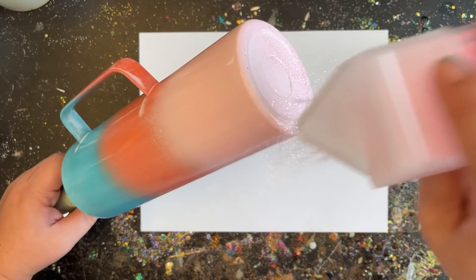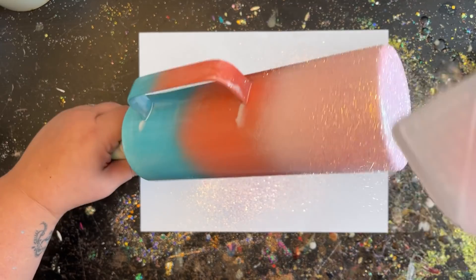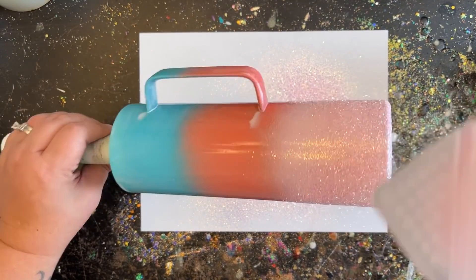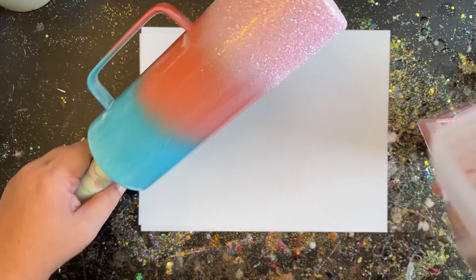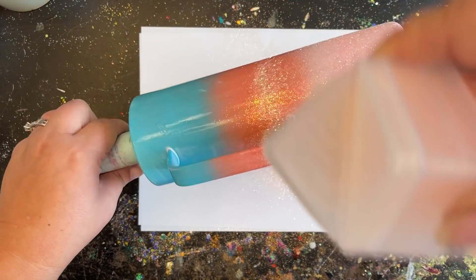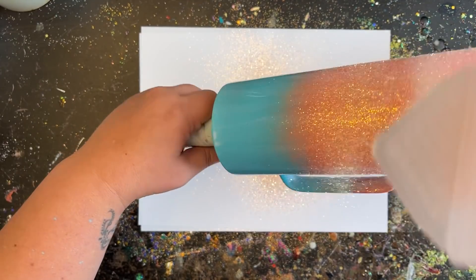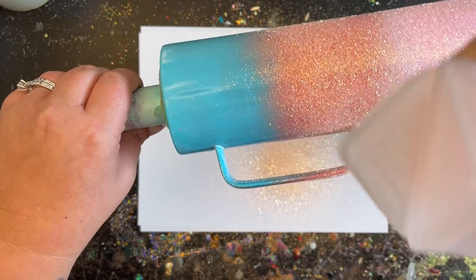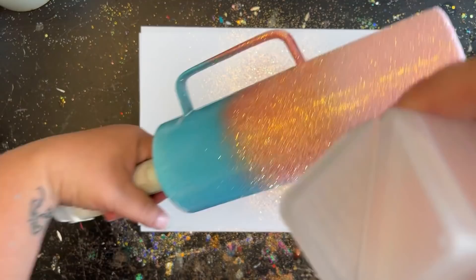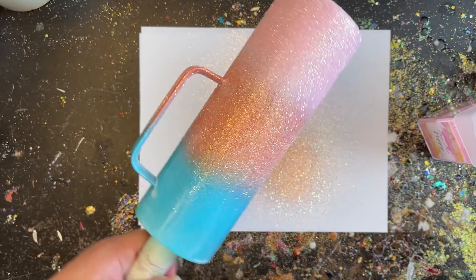Our glue is applied and we're ready to start the glitter. I'm starting at the very bottom with Poppy — loading up that bottom really well, then gradually bringing it over the edge letting it cascade into the middle. For the center color, since it's in the center, I want it to cascade up and down. I take my Cora, sprinkle it directly into the center stripe, then tilt the tumbler down letting the glitter cascade onto the pink, then tip it up into the blue area — giving us that three-tone ombre look.